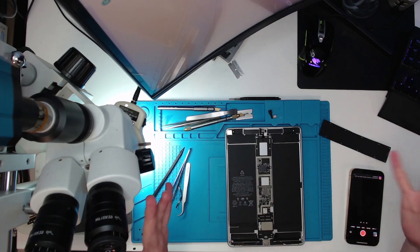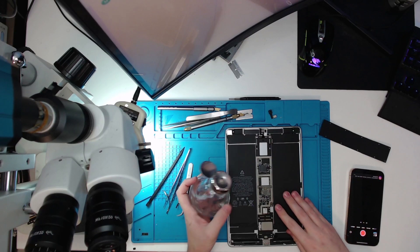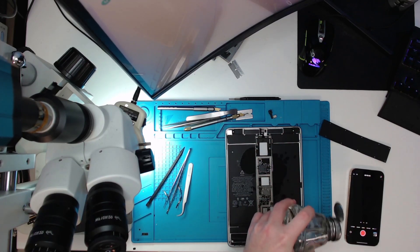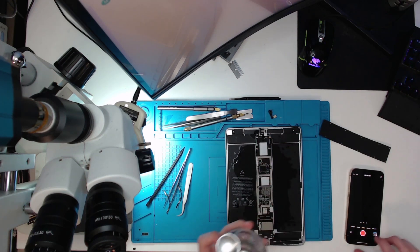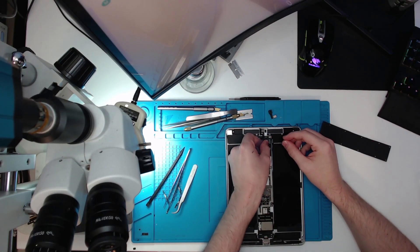I've said this before but I don't like using heat on a logic board — I mean, the battery's right there. The other option is using some alcohol. So for me to get logic boards out, it's going to look a little bit aggressive, but we're just using alcohol along here — it's not a dangerous thing at all.